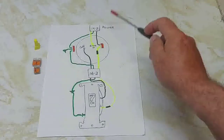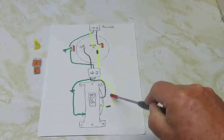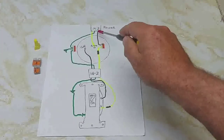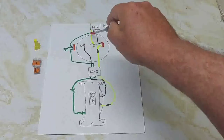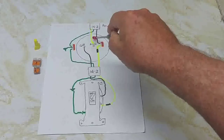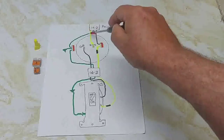So today we're going to show you how to run power to the light, then to the switch. You've got power coming in with three wires: a hot wire which is the black wire, a white wire, and a ground wire.